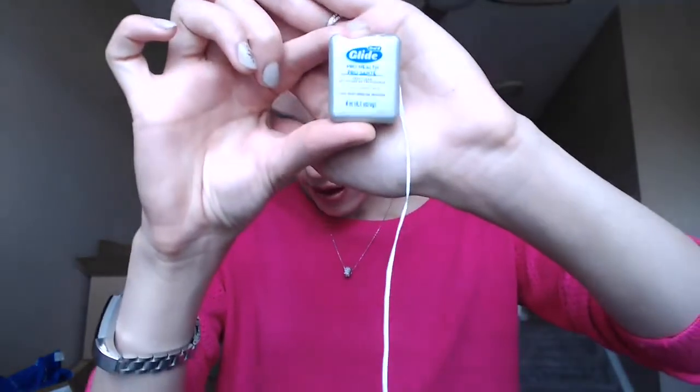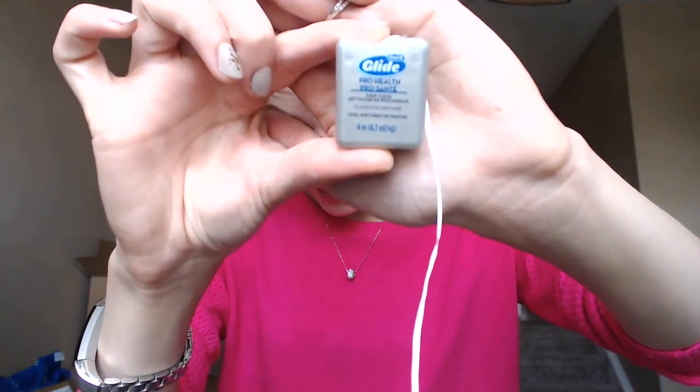I actually like this one here — it's a nice thin floss. I also like Oral-B satin floss. If you guys have a Costco, depending on where you live, they typically sell them there and it's a lot cheaper because you get a pack of four or five, and they're awesome.